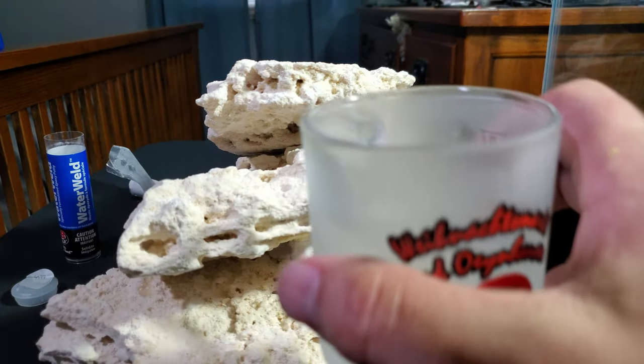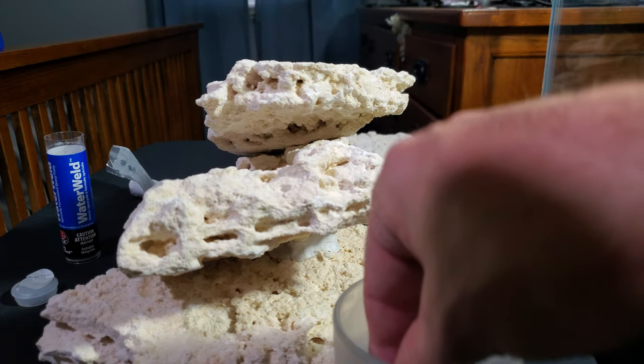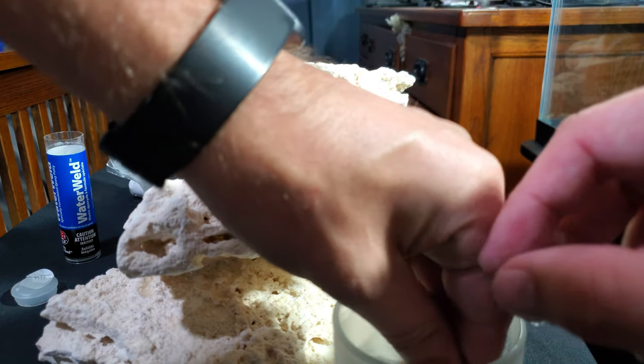I've got a thing of water — I'm going to dip my fingers in it to keep my hands from sticking.